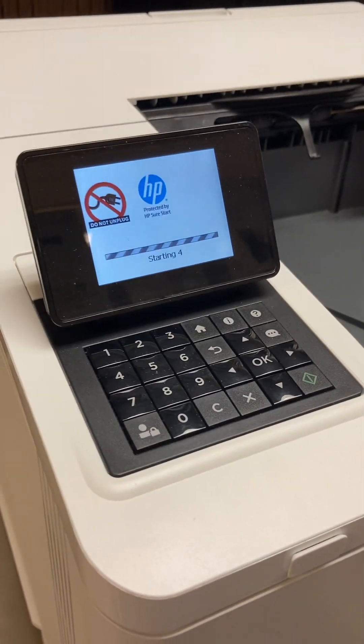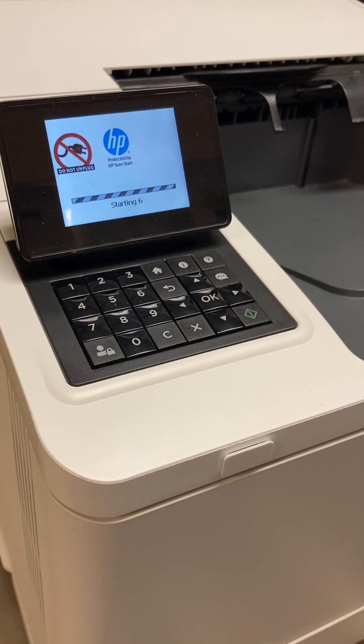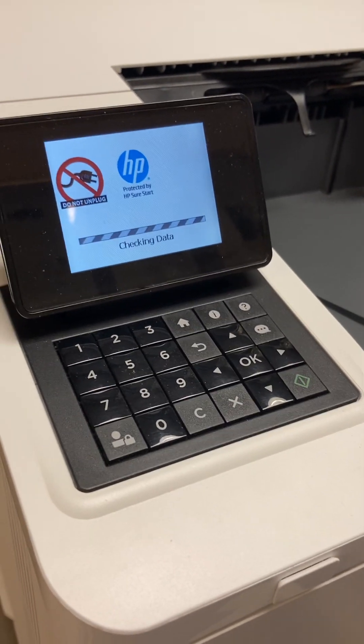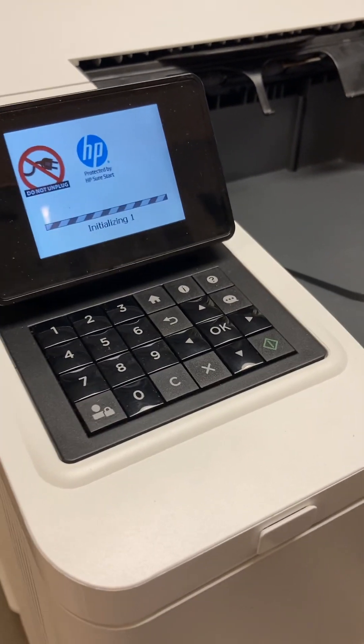The only reason I'm letting it run instead of just ending it is so I can give you a gauge on how long this takes. Right now we're just about four minutes into this video.